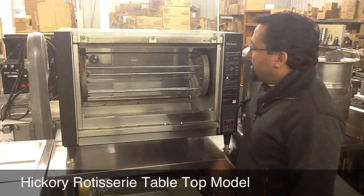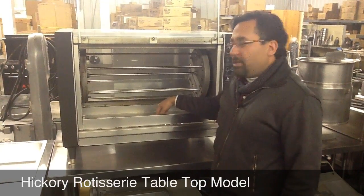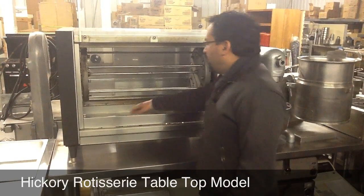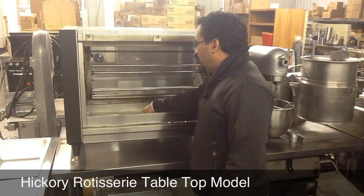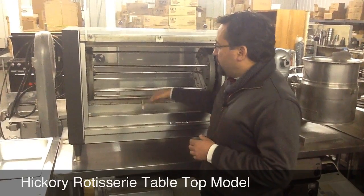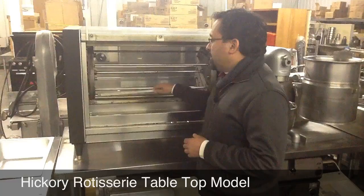This Hickory unit's got three elements in here, actually four, to heat from all the way around. We've got the additional pins in here to skewer your chickens and put them on the grill. They come out real easy.